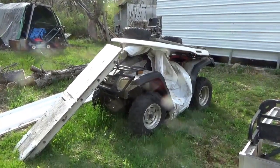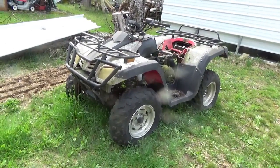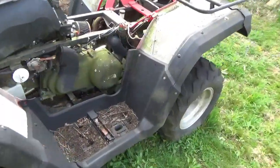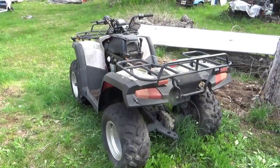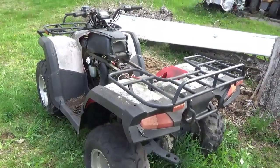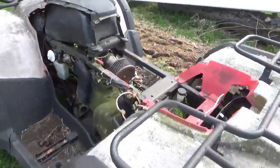Welcome back for another adventure. You are looking at a 2008 Wildfire 300 4x4 all-terrain vehicle. These things have a torque converter. I found the tag down there if anybody cares. I bought this thing in the dead of winter for 250 bucks, and I got it home and said whatever it is, I'll look at it in the spring. Well, it's spring.